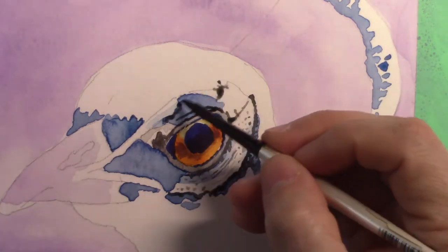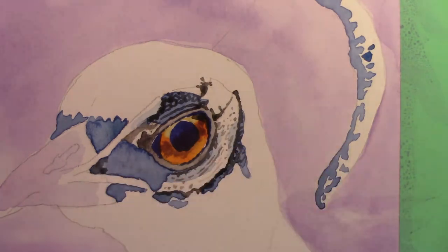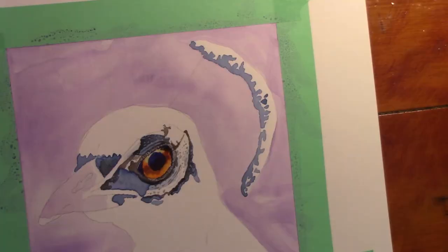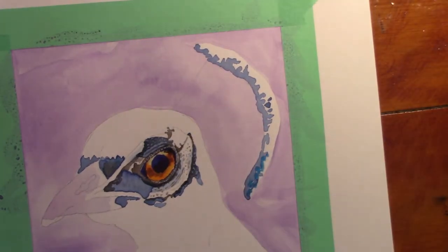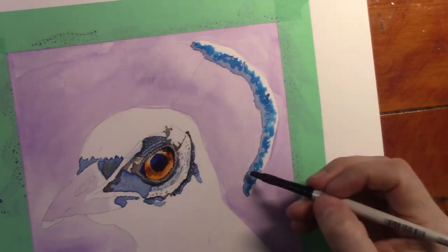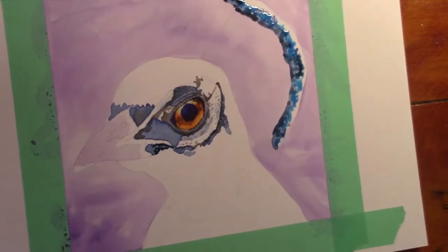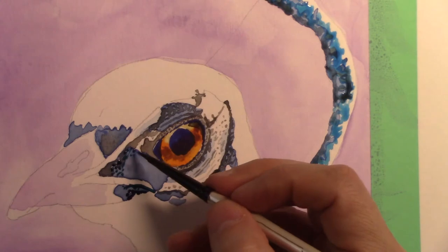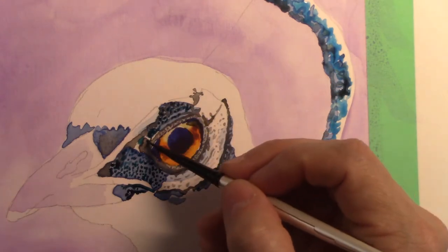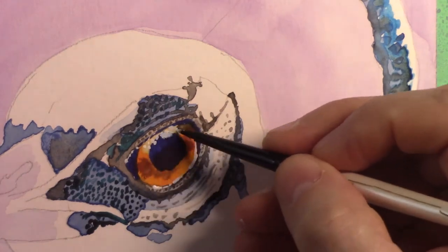One thing about this bird that I did notice that I thought was kind of neat: it doesn't have traditional head feathers that are sort of soft and laying on top of each other. It actually has like cushions of little feathers, or bunches — almost like little marshmallows. That's probably a terrible word, but they're little plops of feathers. So when I was painting the detail it was a little bit easier — you can see just right there how I'm just kind of putting little dots in, and it was so much easier to do that than to try and figure out how to do flat layers.